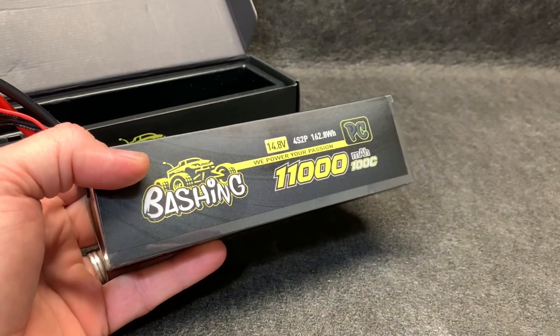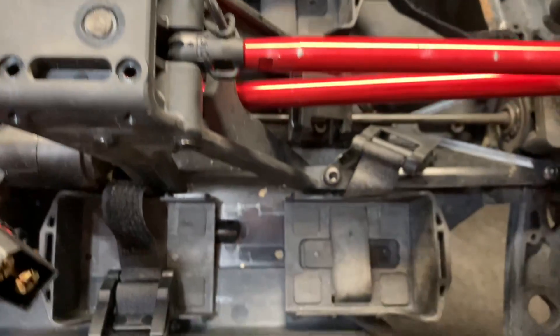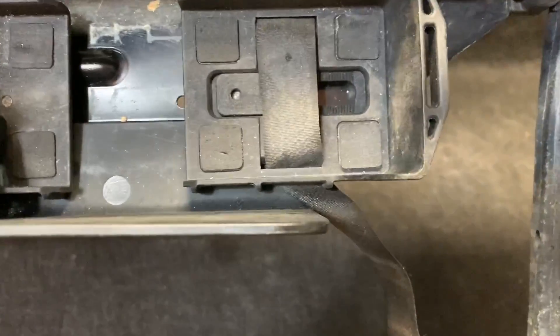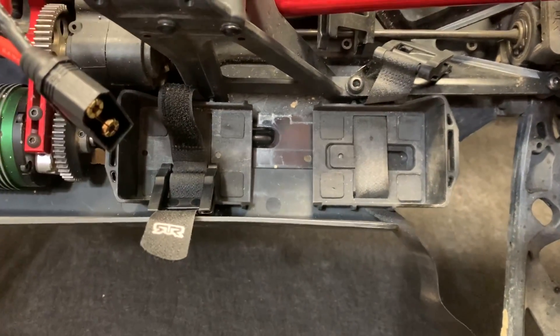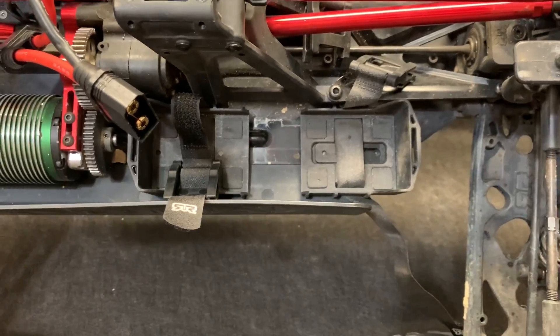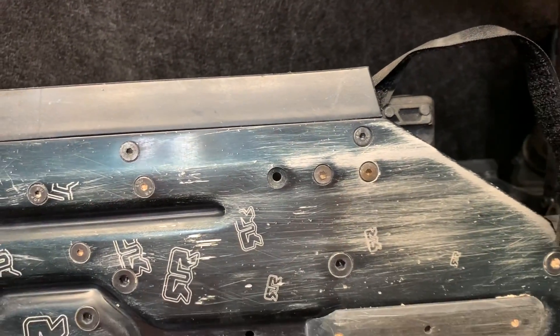Now let's get these into the Creighton. You've got to open your battery tray up to make room for this monster. It is in the second set of holes — I'll show you that in just a second. Definitely got to open that up. You can see on the bottom, definitely all the way out there.